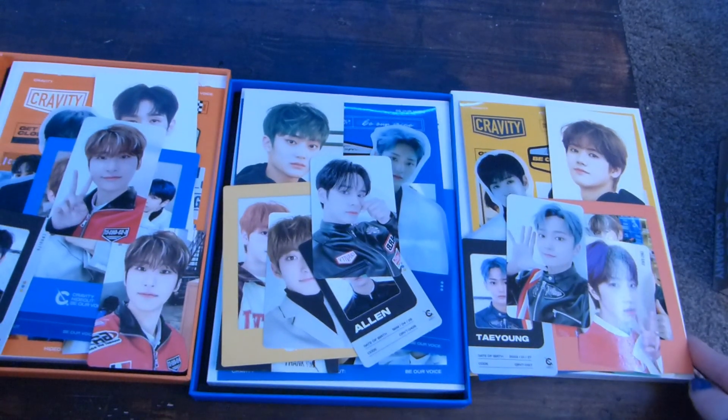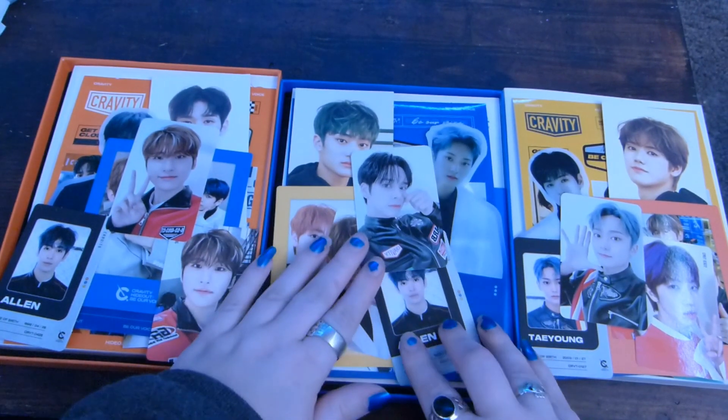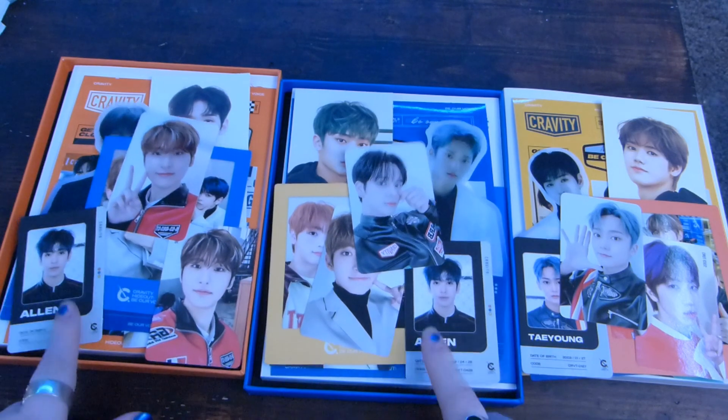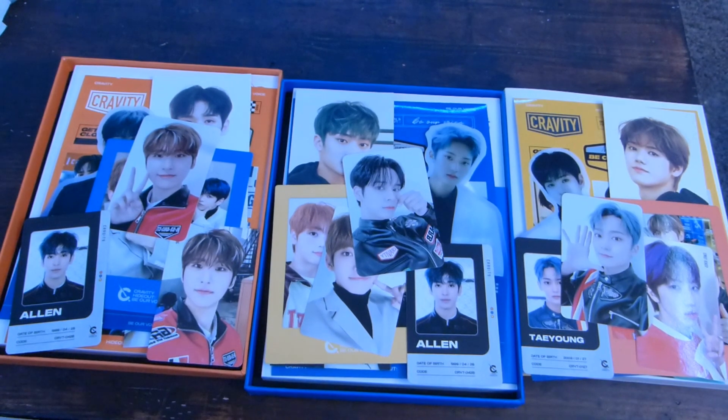So that was everything I got in my Kravity unboxing. The only dupe I got was this Alan card, so that's pretty good I think. I'm gonna check Mercari after I film this video and see what prices look like, and check Instagram because that's where I've had luck trading before. Make sure you like this video if you enjoyed it — please comment down below what your favorite songs in this album are and who your Kravity bias is. Make sure to subscribe to this channel if you haven't already. Thank you so much for watching. Bye!